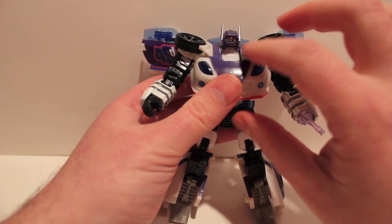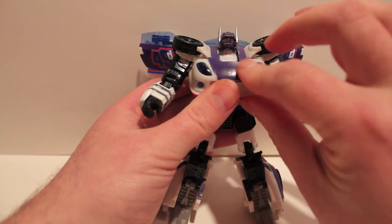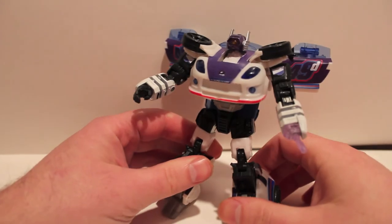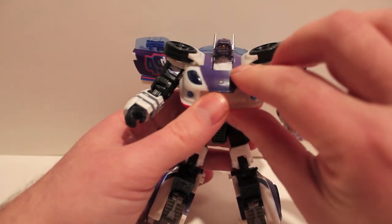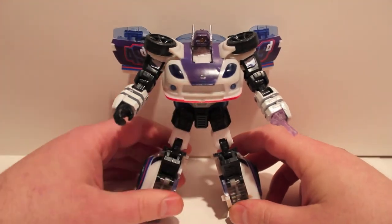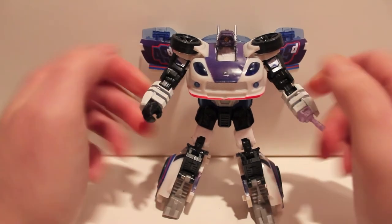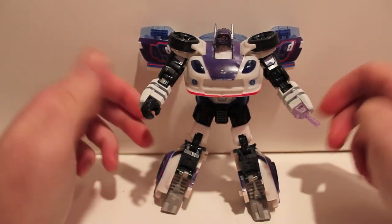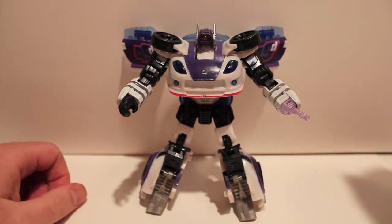I would say if you find this kit, pick it up — if for nothing else, the guns. I hate these paper stickers — they peel, they look like crap. I think the door stickers are pretty neat, I like the way that looks, but paper stickers are so crappy. Maybe one day I'll paint them, we'll see. Oh, and if you're curious — two of those extra stickers go up here on the shoulders; I just don't know where the other two go. So yeah, this has been the video review for Mechideas W01 Long Blast upgrade kit, to turn your Reveal the Shield Jazz into Long Blast.